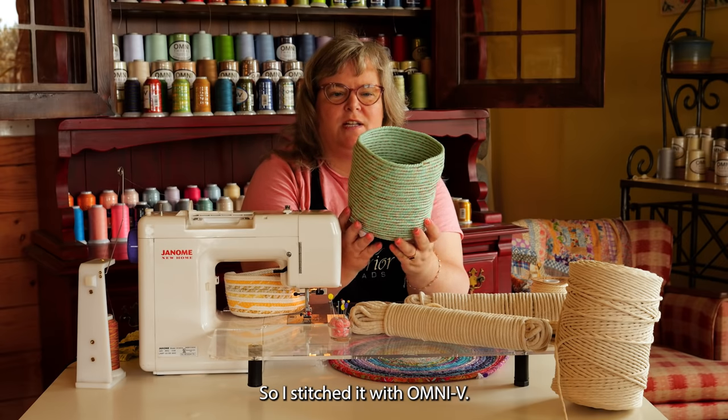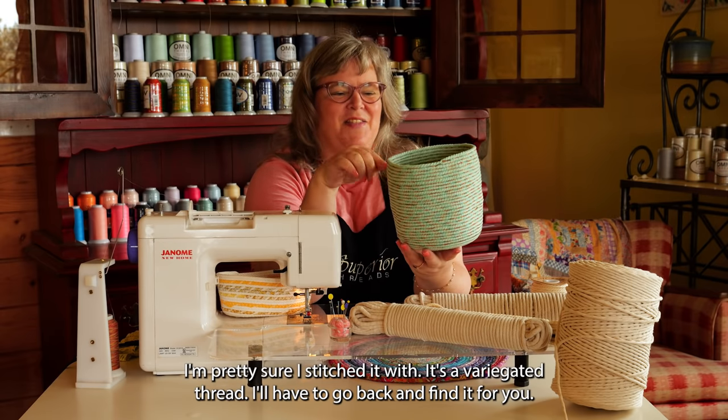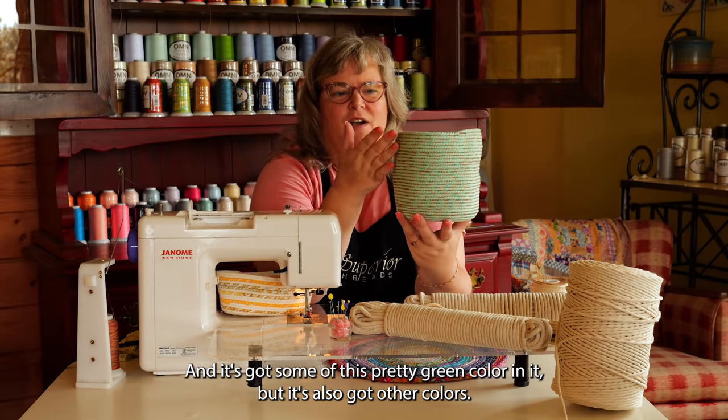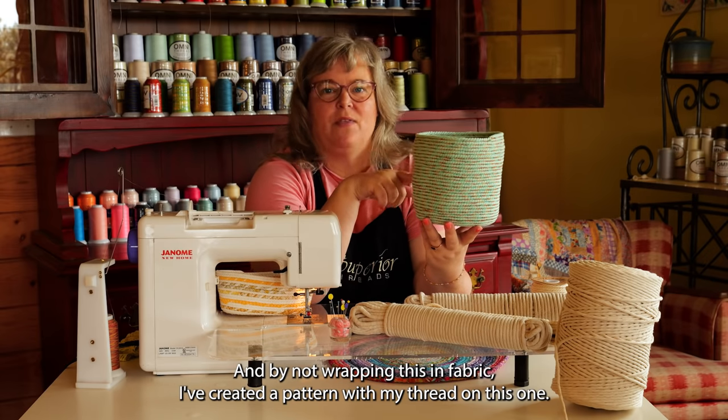So I stitched it with Omni V — it's a variegated thread. I'll have to go back and find the exact colorway for you. It's got some pretty green color in it, but it's also got other colors. By not wrapping this in fabric, I've created a pattern with my thread on this one.